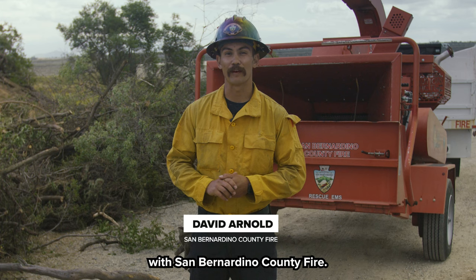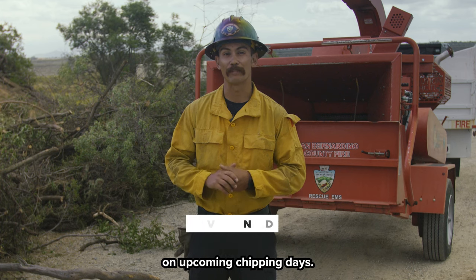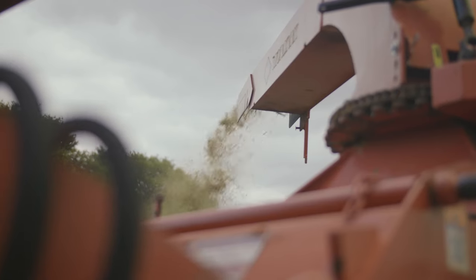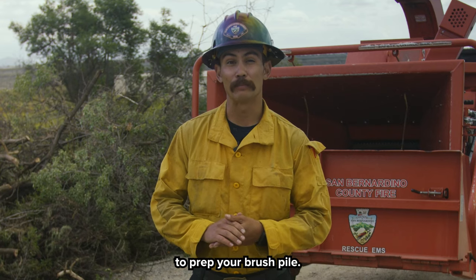I'm David Arnold with San Bernardino County Fire, and we'd like to give you some information on the upcoming chipping days. Here are some good things you can do to prep your brush pile.